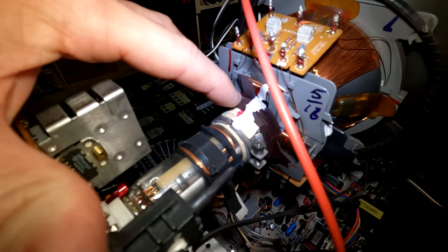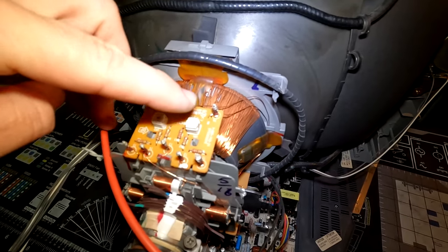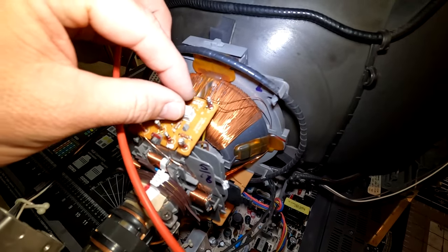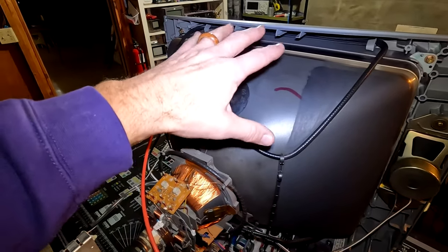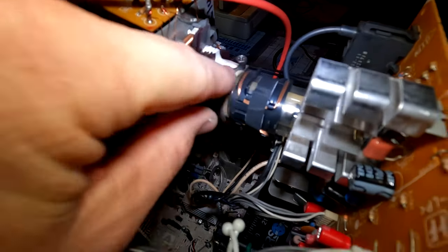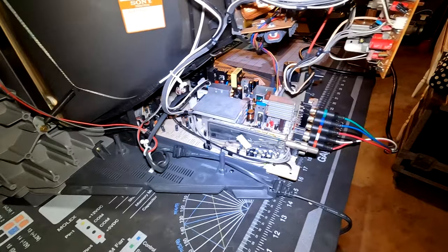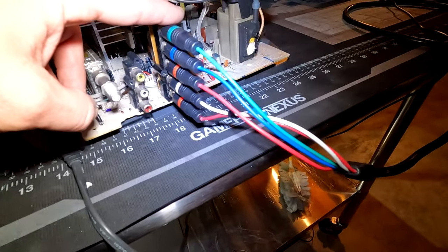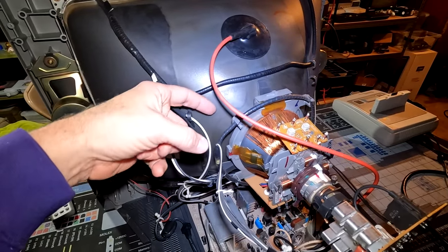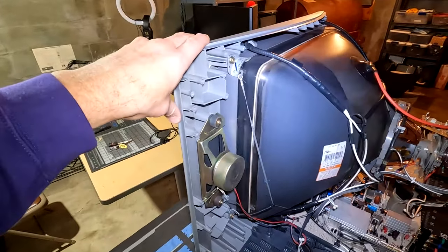You've got your purity and convergence rings here. However, you also have two variable adjustment pots that will help you fine-tune your convergence — you can spin these and convergence adjustments will happen on screen. I believe this hardware around the CRT gun is the velocity modulation circuitry. I'm going to go ahead now and try to do some convergence fine-tuning up in the corners with some convergence strips and see how that looks after it's done.